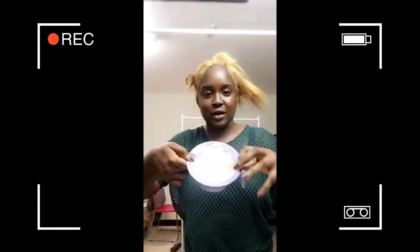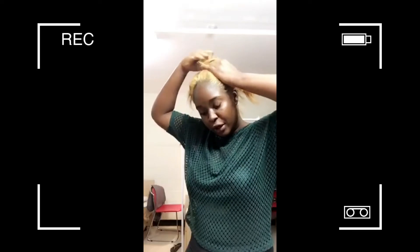I'm about to relax my bleached hair and I honestly don't know how to feel because I don't know what the result will be. I've mixed my relaxer — I'm using the olive oil relaxer. My friend is going to help me since I don't have eyes in the back of my head! I'm going to divide my hair into four parts. I think it shouldn't be too serious since you're meant to wait two weeks to a month before relaxing bleached hair, and mine is at a month and a day.